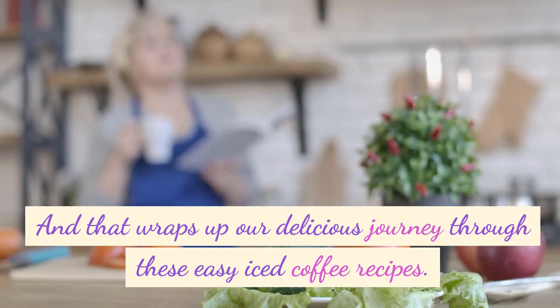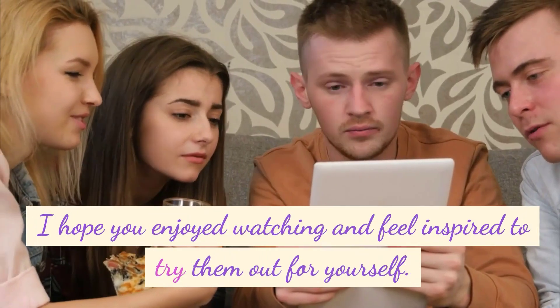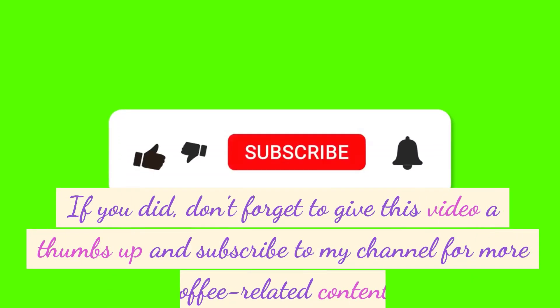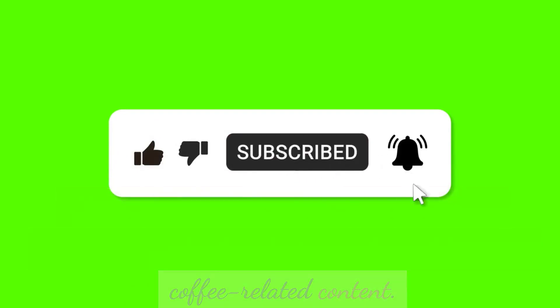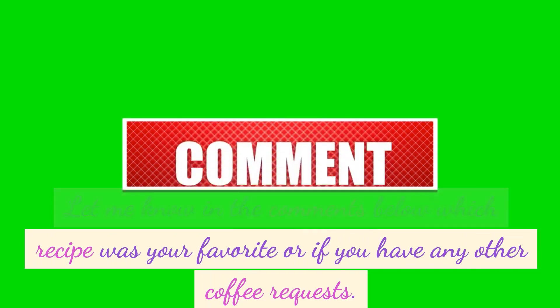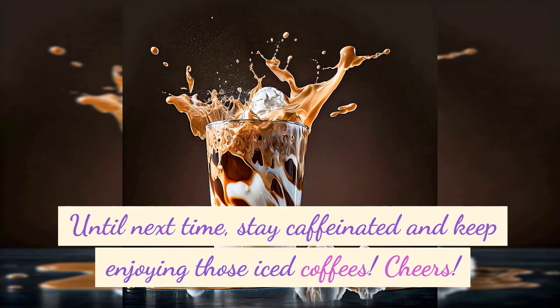And that wraps up our delicious journey through these easy iced coffee recipes. I hope you enjoyed watching and feel inspired to try them out for yourself. If you did, don't forget to give this video a thumbs up and subscribe to my channel for more coffee-related content. Let me know in the comments below which recipe was your favorite or if you have any other coffee requests. Until next time, stay caffeinated and keep enjoying those iced coffees. Cheers!